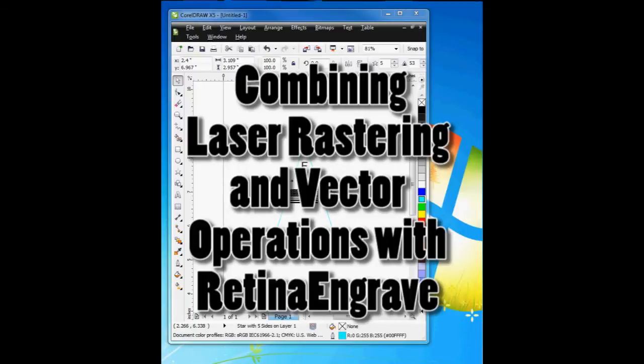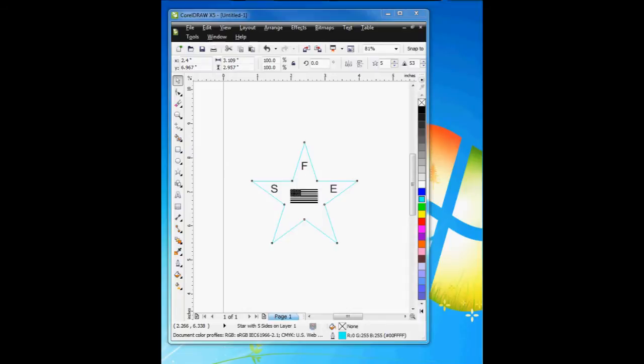Welcome to the tutorial of Retina Engrave, and how to both combine vector cutting and rastering in one operation.